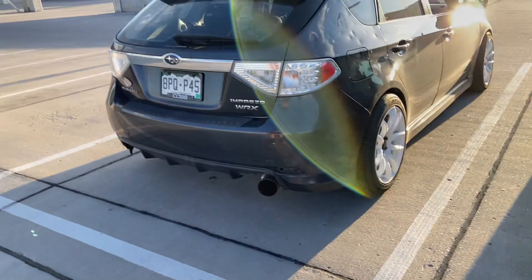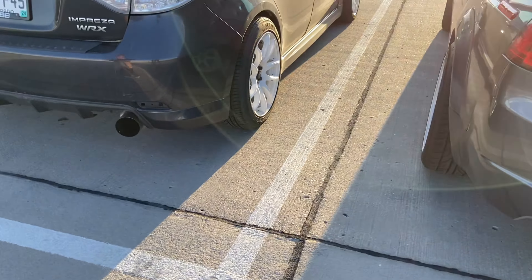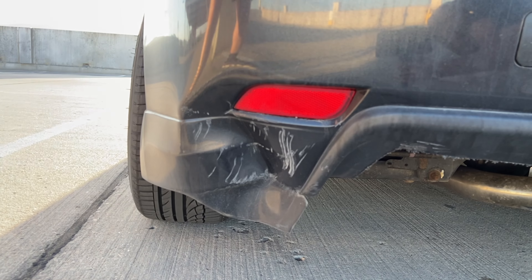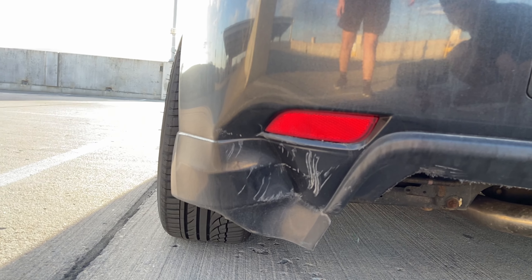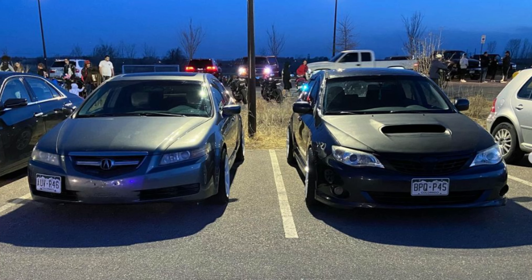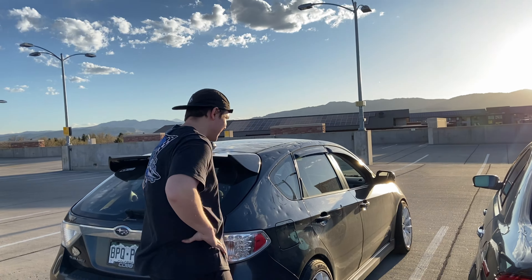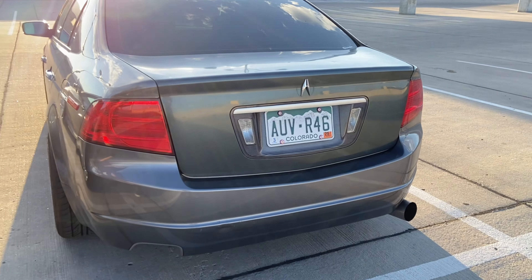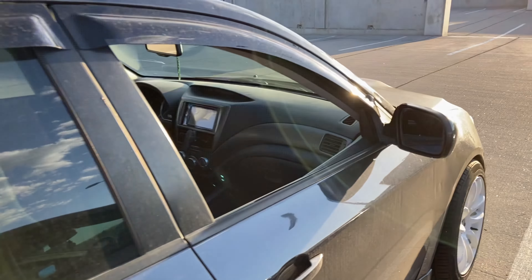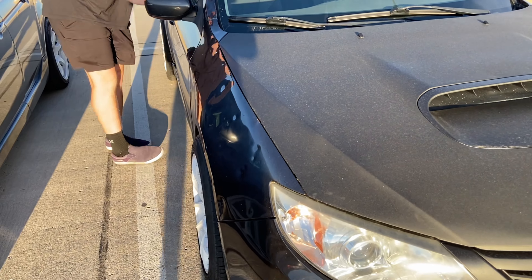Riley and I both need rear and front bumpers — his isn't as bad as mine though. Oh my god, mine's horrible. That's probably like a little hit and run in a grocery store parking lot or something. We went to that Reprobate car meet with these wheels on and stuff, they look pretty good. Nobody else really looked at the TL but they were looking at the wagon. I think more people were surprised that I brought a narrow body to a wide-body car meet.